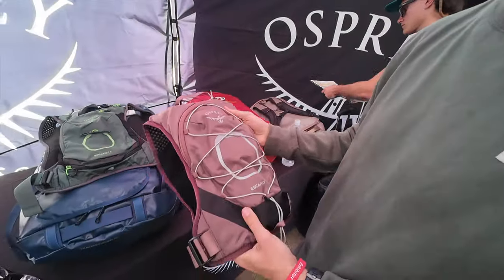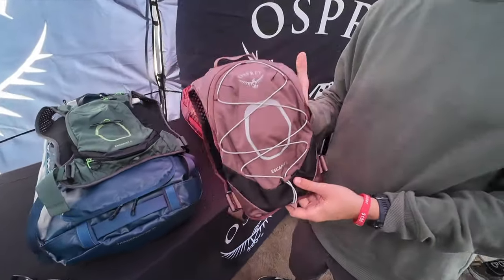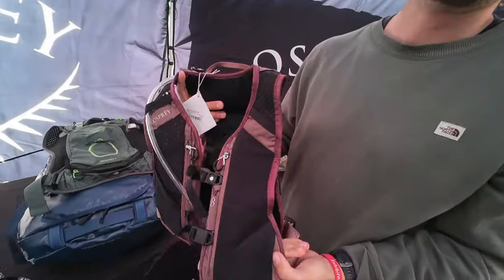New for spring 2025, we do have a hydration vest specifically for gravel. We took what we learned from the Duro and Dyna — specifically built for runners — and built a pack for those gravel users.